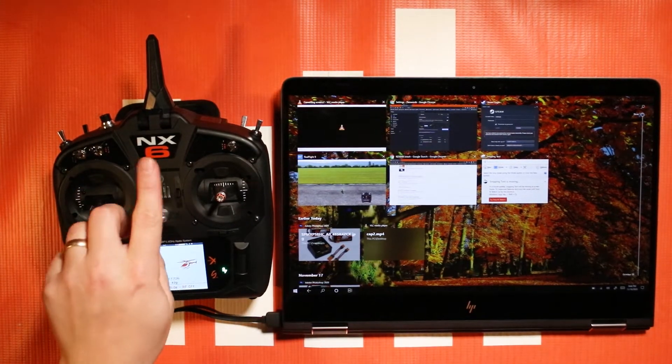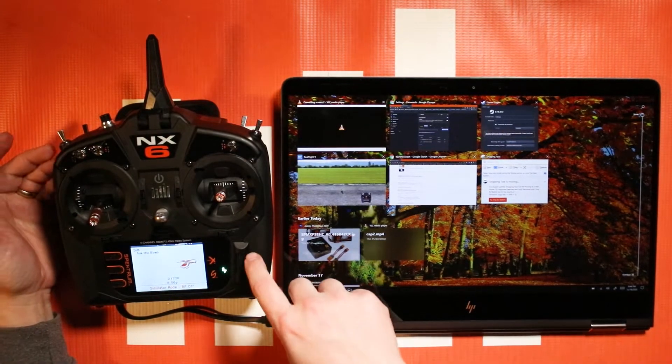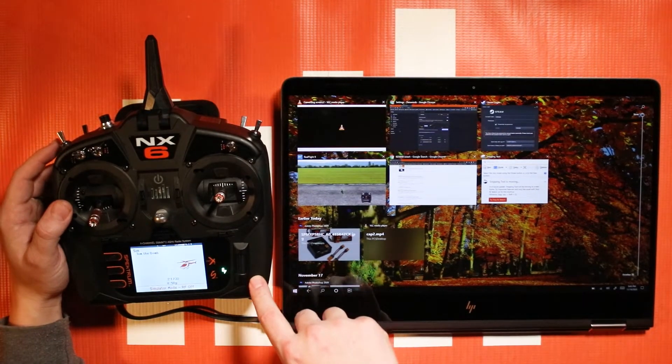Another thing that you can do with the USB function is you can use it to communicate with the internal memory on your NX radio.